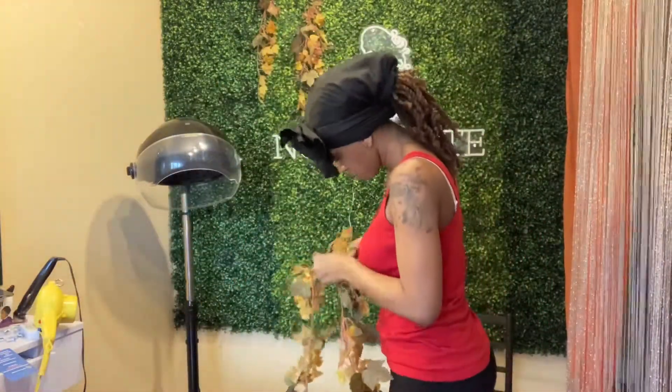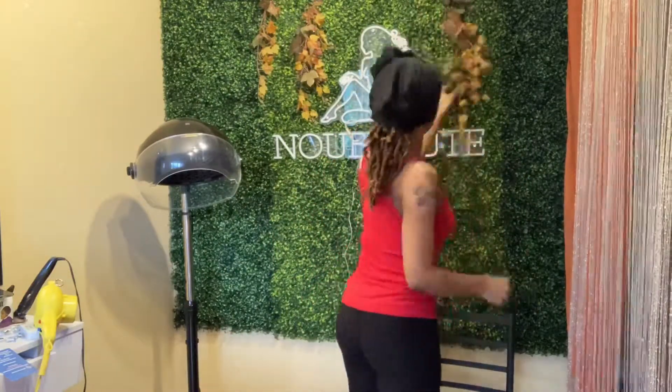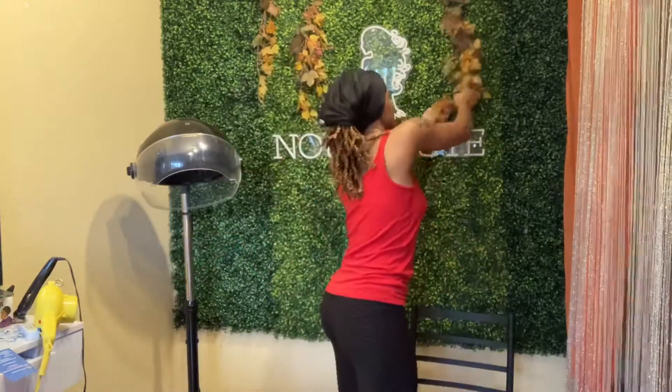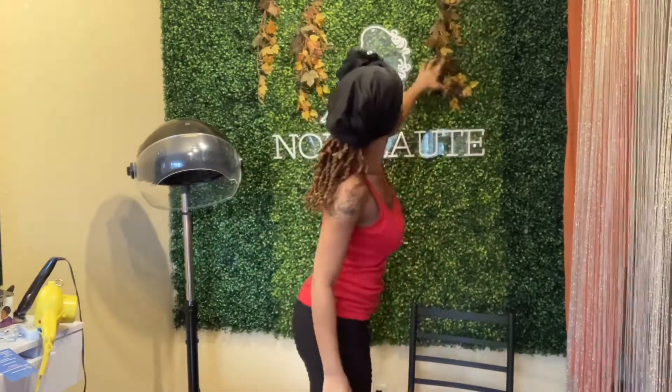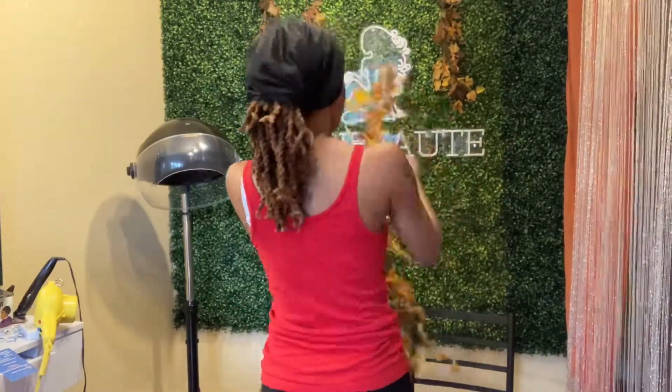So I'm just doing a test trial right now — I'm hanging the grapevines onto the grass to see how it's going to look. Then I'm gonna grab my wall stapler and go ahead and staple the vines onto the grass.